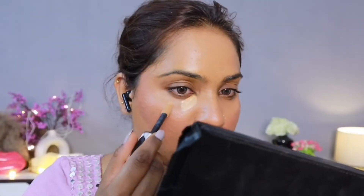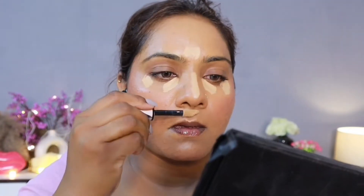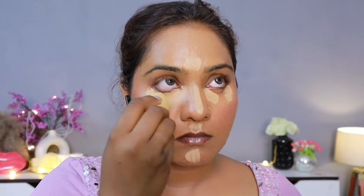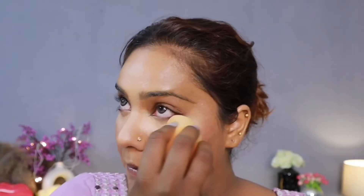Now I have L'Oreal Infallible Full Wear Concealer. This is a very good highlighting shade for my skin tone — I think it's in shade Almond, which is perfect for NC 43 to 45 skin tone. I will blend this concealer properly. This concealer is great because it doesn't settle quickly, so you get a little time to blend it. It doesn't settle in dry areas and fine lines either, so make sure to blend it well.